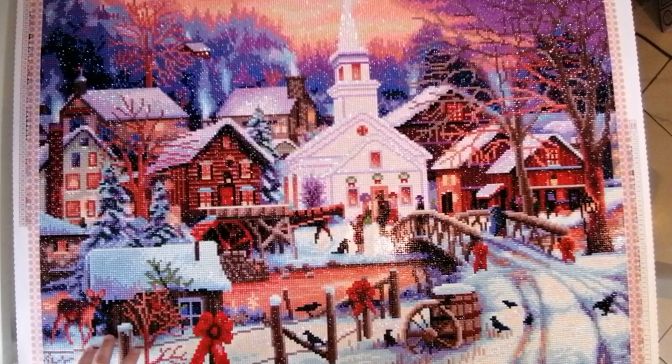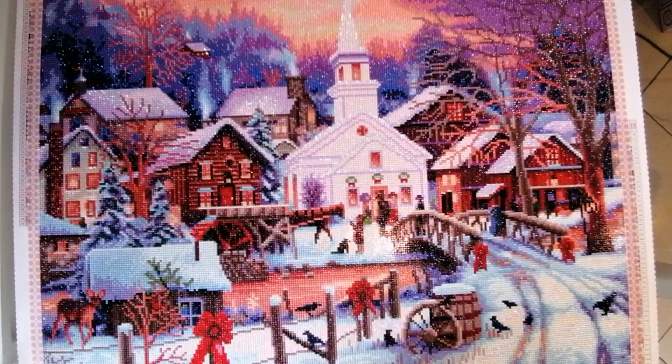Before we get into any of that, let's do some stats. This is 'Hope Runs Deep' by Chuck Pinson. The size was 76 by 56 centimeters. There were 49 colors with three ABs — I'll talk more about the ABs in a moment — and the total drill count was just over 53,200 drills.